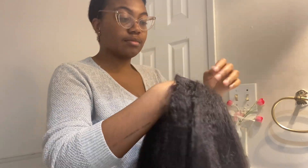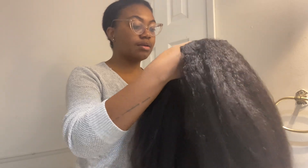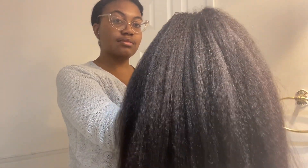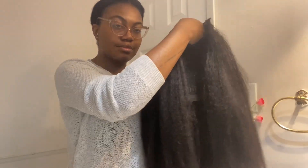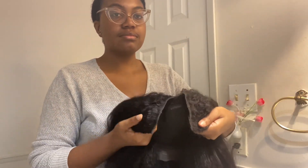So this is the hair itself — it is very full, super soft, lightweight, and easy to manage surprisingly. I'm going to show you guys the details.